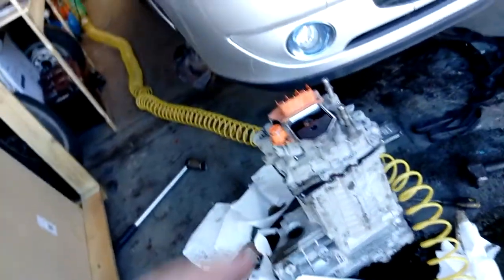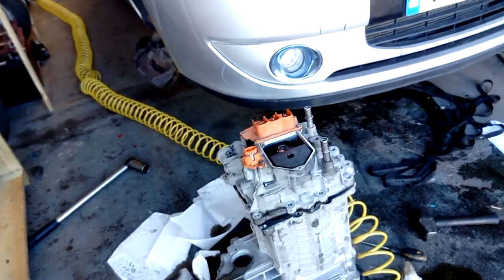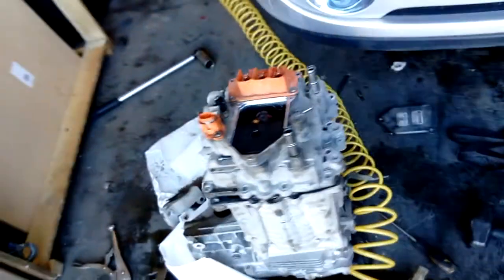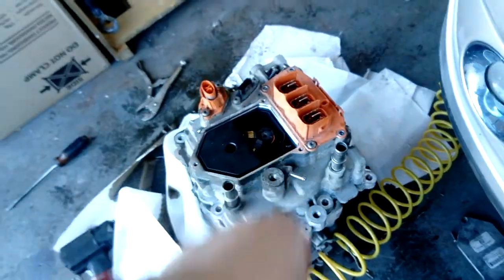I suspect the problem is that the seal isn't right in the motor. What we'll do is we'll get this off, get the armature out and basically just have a good clean round, make sure everything's good, and also make sure the contact with the brushes - give the slip rings a bit of a clean.